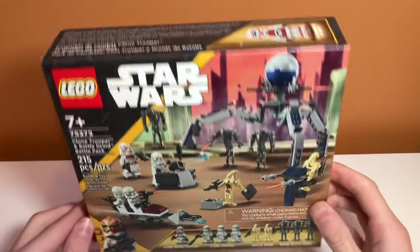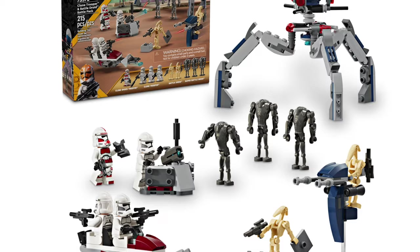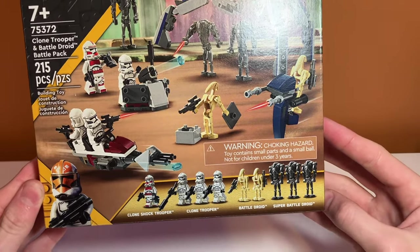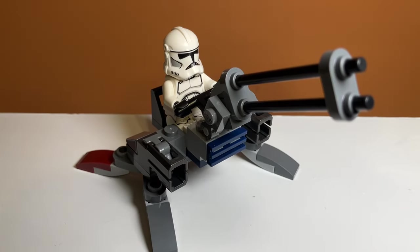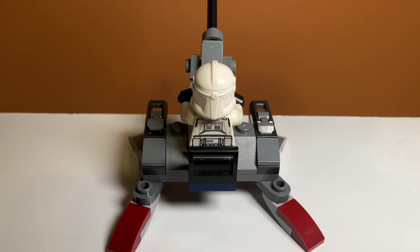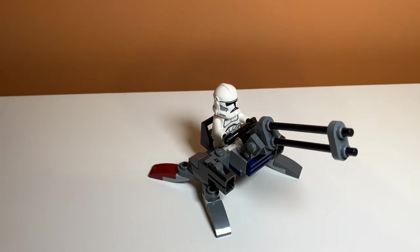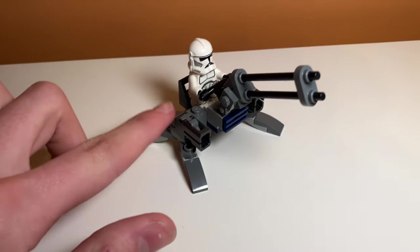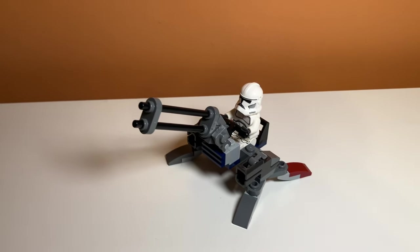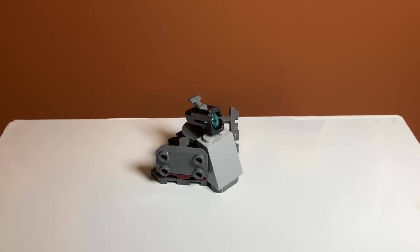The first thing I'm going to build is some clone anti-aircraft guns. I wanted to make that turret look a lot better and not just have a stud shooter on top, so I redesigned the whole thing. Here is the clone anti-aircraft guns I created. You can move the double-barreled turret on top to make it more like a machine gun, and you can also put a clone in the back — he's pretty easily removed.